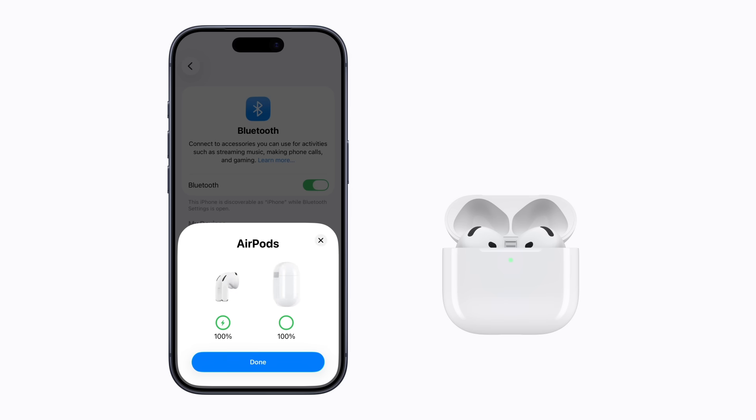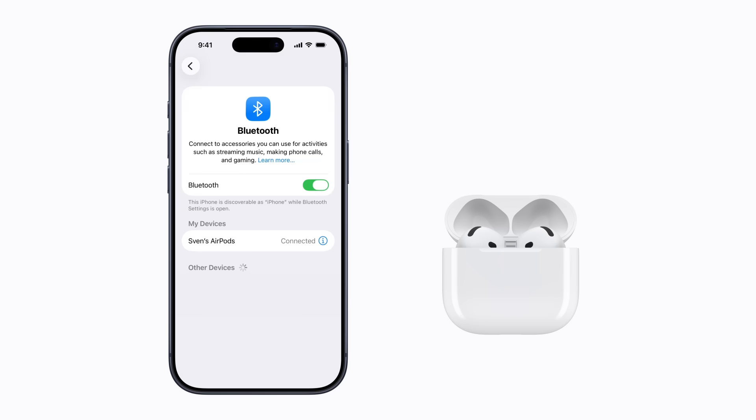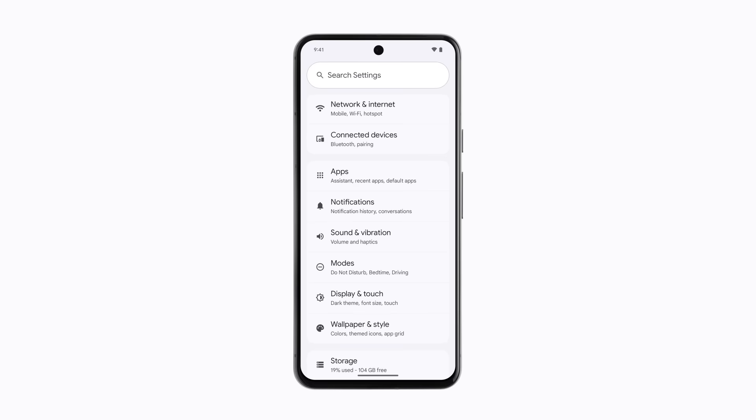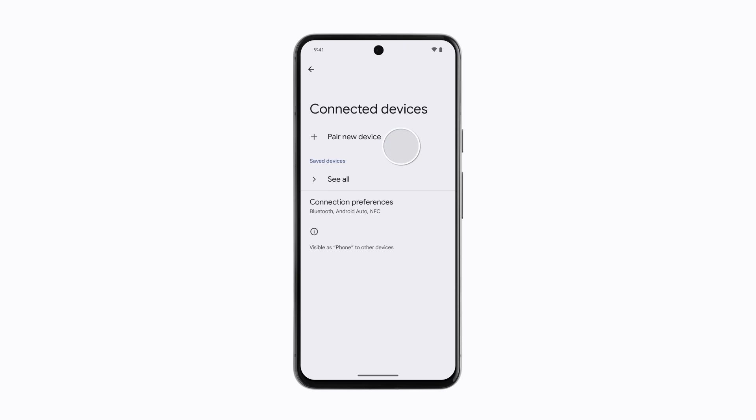Tap Done when you're finished and your AirPods are automatically set up with all of your supported devices that are signed into iCloud with the same Apple account. If you use an Android device, you can connect your AirPods using Bluetooth. In your Android settings, tap Connected Devices and tap Pair New Device.